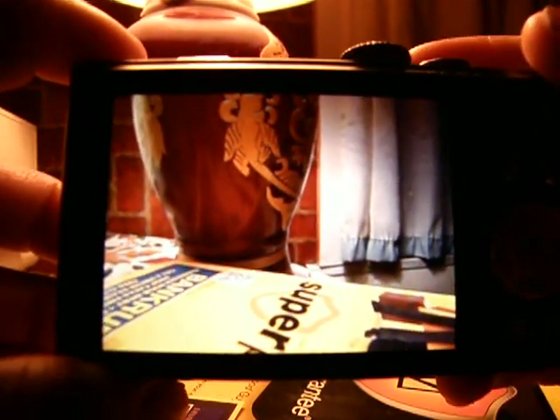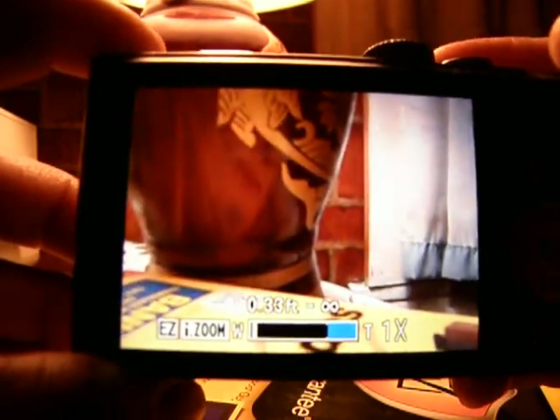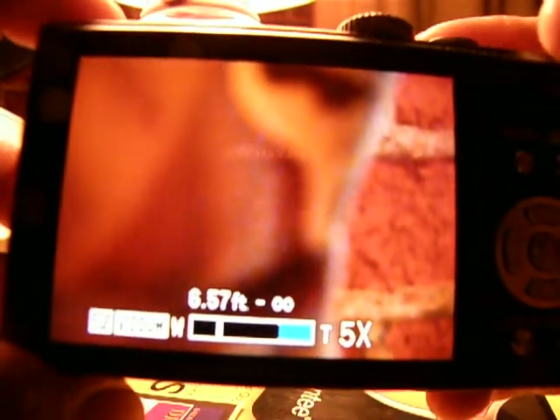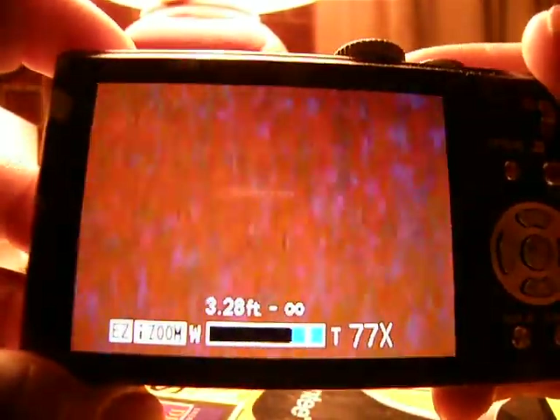Now go up to your zoom lever by your shutter key, and as you zoom in, watch the numbers: 6, 7, 8, 9, 10, 11, 12, 18, 19, 20, 27, 28, 31, 32, 64. I'm already past the 63.8x that we discussed in the other video.